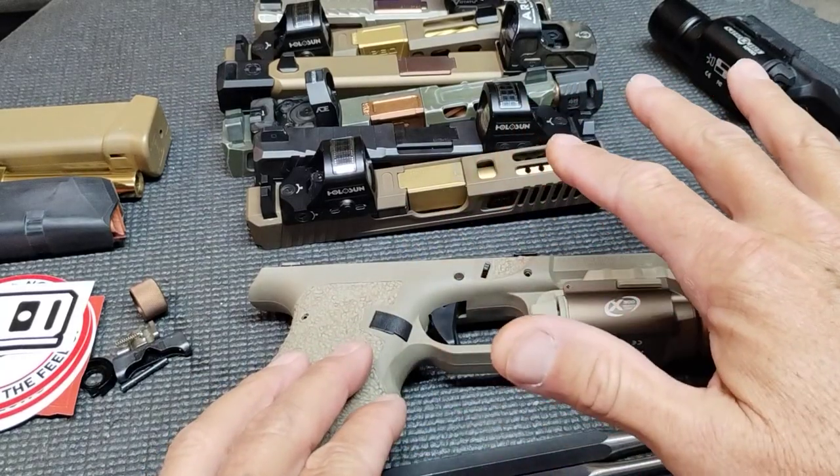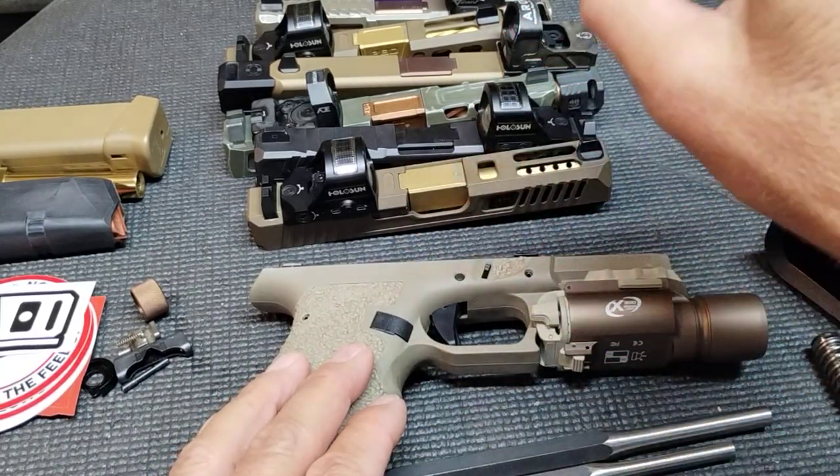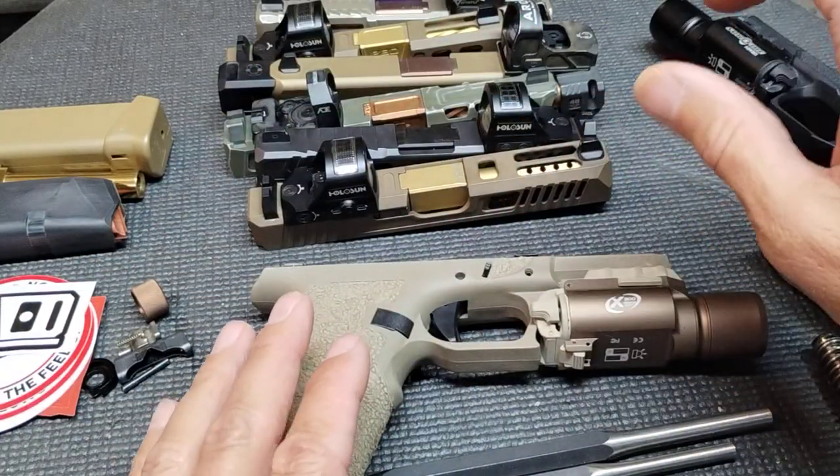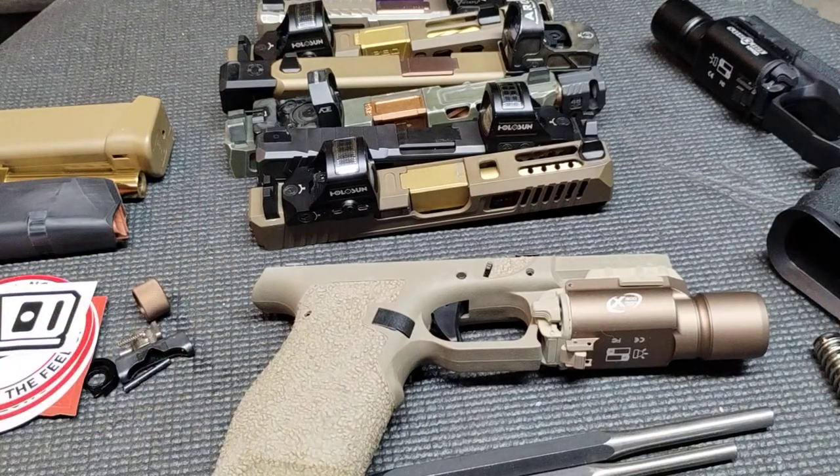I'm not recommending anybody go ahead and do this, but if you wanted to — well, technically you wouldn't know how. I am not a gunsmith, so anything you hear from me is at your own risk, just so you know.